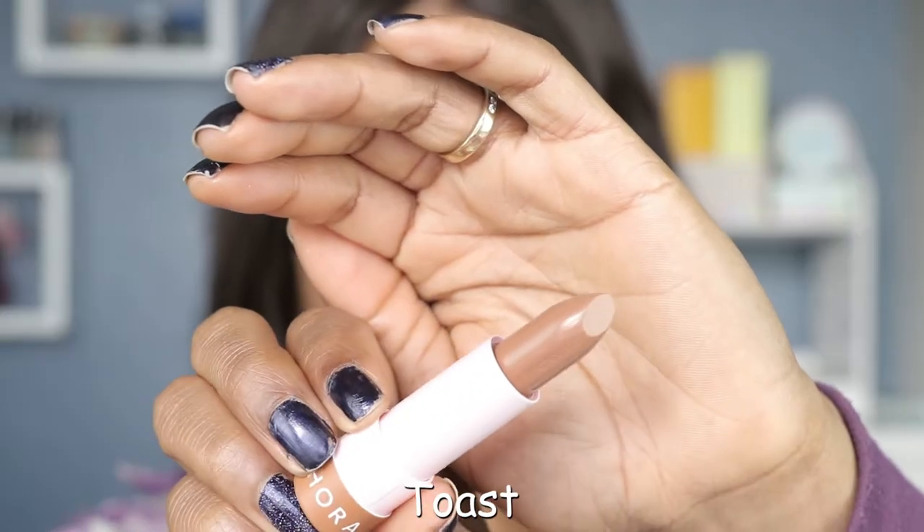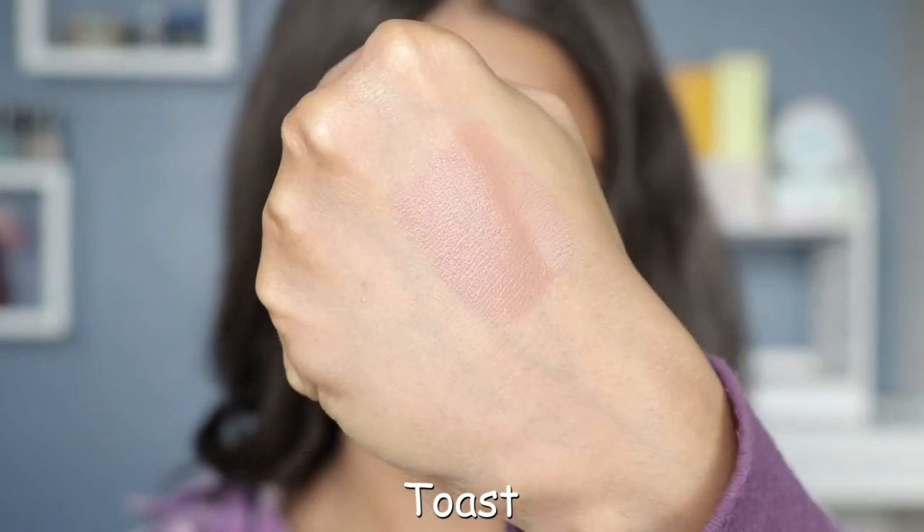Toast is described as a light nude color and I actually love how this looks. It kind of just blends into one with my face. I would wear it with a darker lip liner, but honestly I don't think it looks bad on its own. I like this one, I really do.